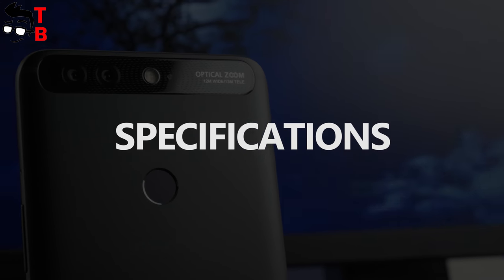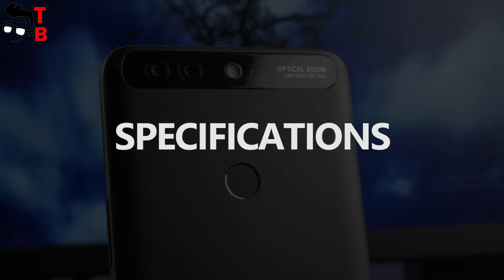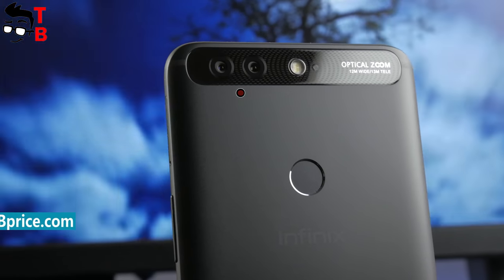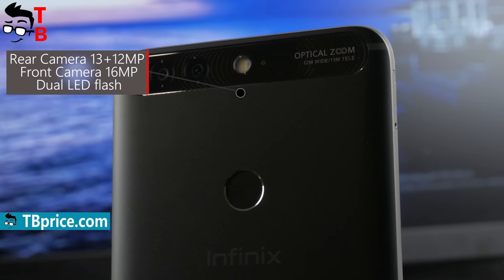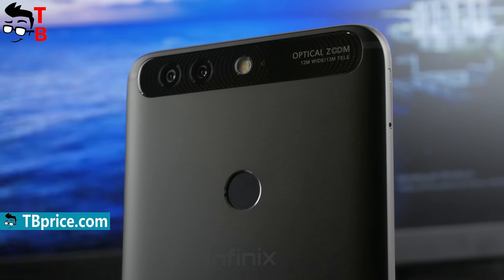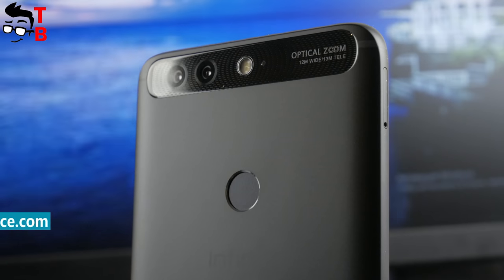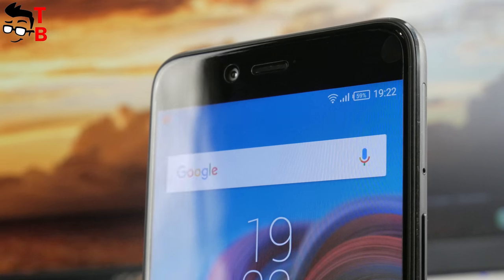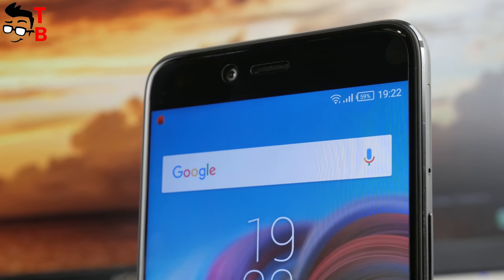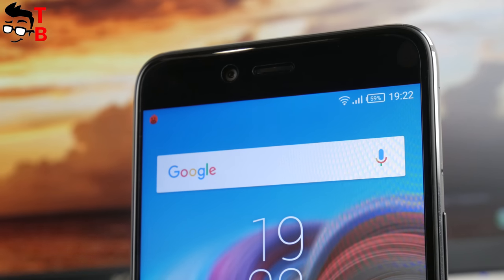First of all, Infinix Zero 5 comes with a dual rear camera, and unlike many budget Chinese phones, the secondary sensor really helps to make photos with bokeh effect. On the back panel, there is a 12MP wide-angle lens and a 13MP telephoto lens for bokeh effect and optical zoom from 2x to 10x. On the front panel, you can find a 16MP sensor with f/2.0 aperture.